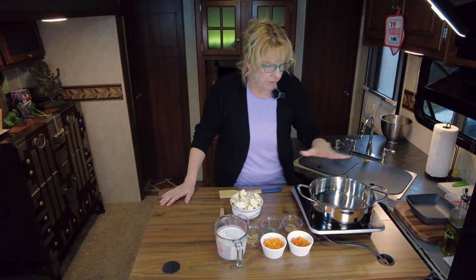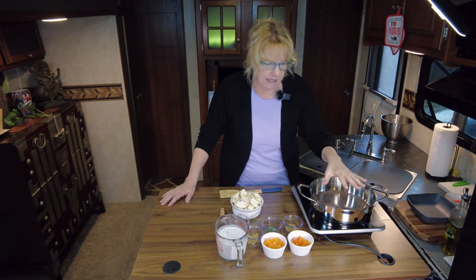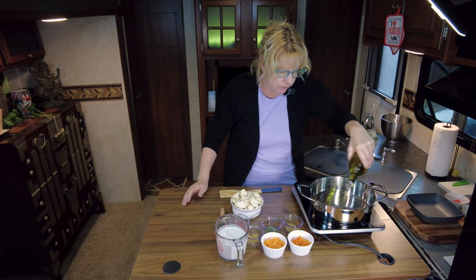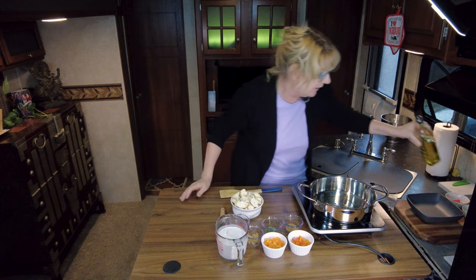The first thing we want to do is get our pot going to about a medium, medium-high heat. You don't want to go too hot because it will burn. Then I'm just going to add about a teaspoon of olive oil. You can use any oil you want — a neutral oil if you prefer — but I kind of like the flavor of olive oil in this one.